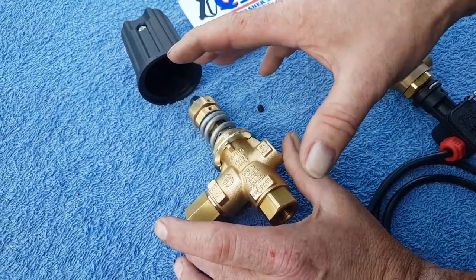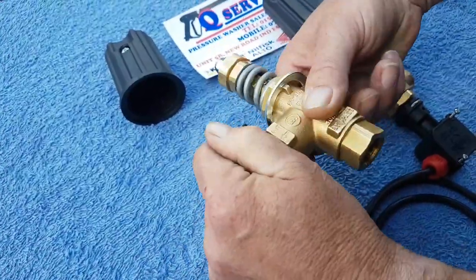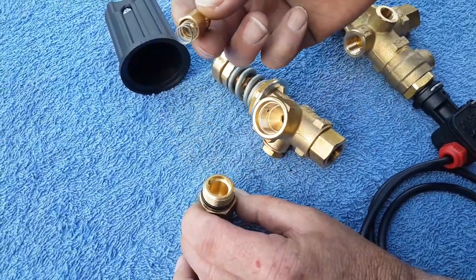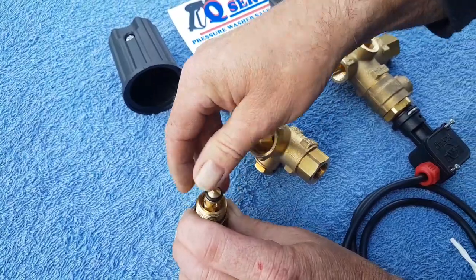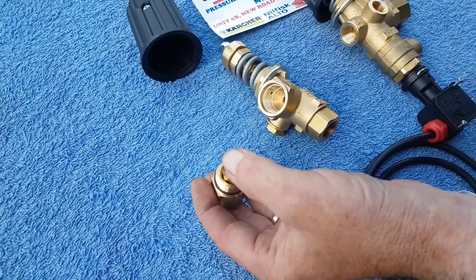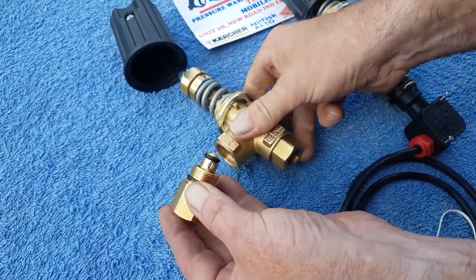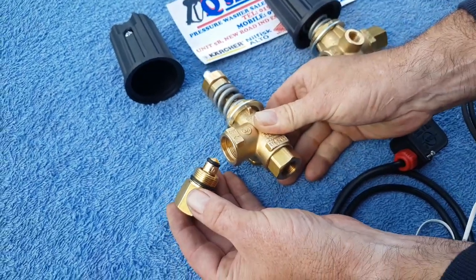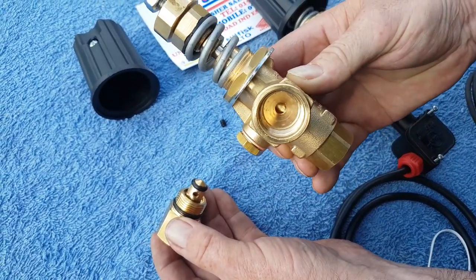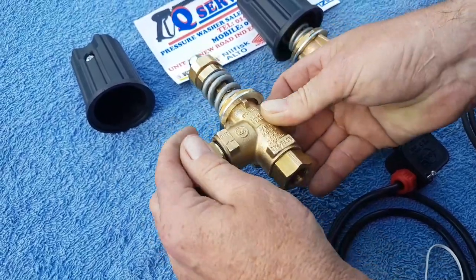We also mentioned the non-return - what we've got here is the bullet, there's a spring inside there. Sometimes on the system you might have the machine surging on the engine or surging on the motor: on/off on/off on/off. Your gun's okay, no problem - it can simply be this non-return bullet. It sits inside that seat there; it could be a bullet that's needing replacing.